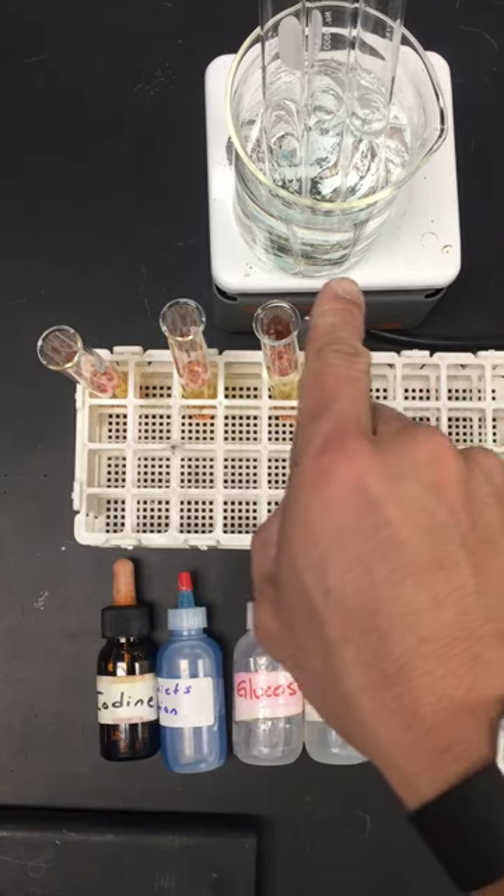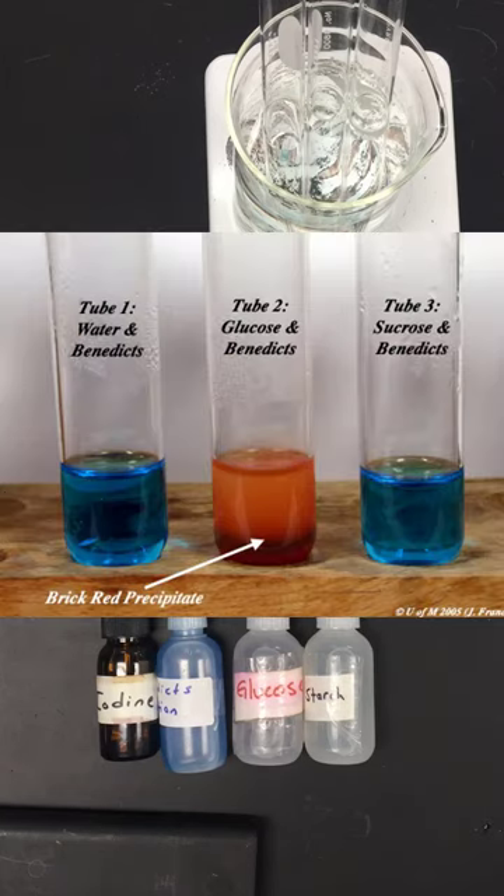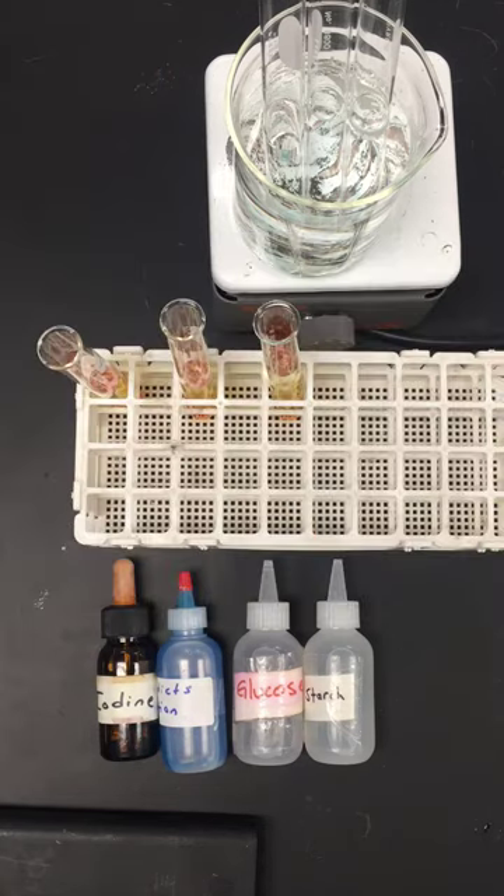Look for any color change in the test tubes. A positive test for glucose will show an orange or red color change. The other test tubes will stay light blue or whatever color they were going into the hot water bath. Once done, record your results in the table two portion of your lab packet under chemical test results, and enter the colors that you see. That's all for the chemical testing portion of the lab.